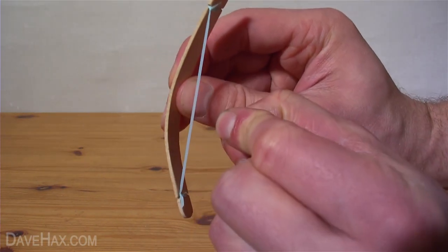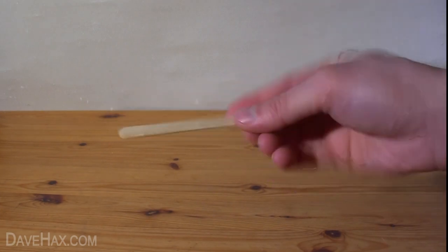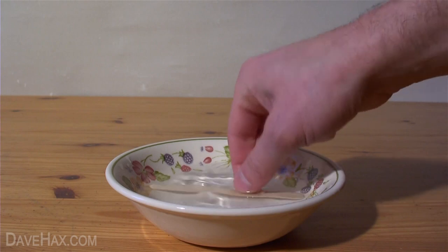Today I'm going to show you how to make a mini indoor bow and arrow. Start by taking a lollipop stick, putting it in a bowl of water and leaving it to soak for half an hour.